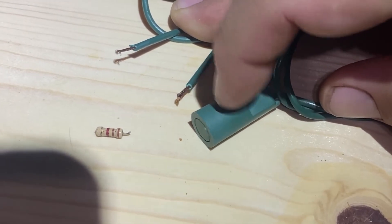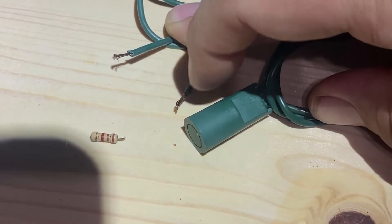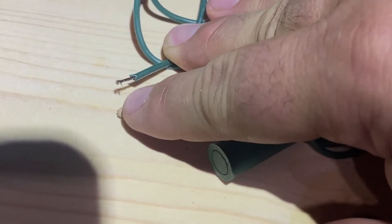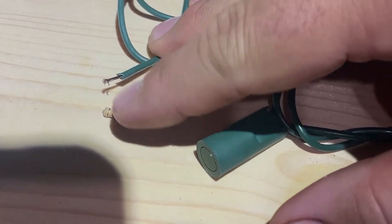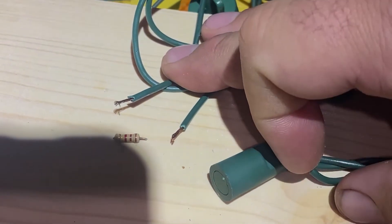I broke one of these open to see what was inside of it, and it's actually got a resistor here that connects to the two wires, and that provides resistance for the current as it goes across. The problem was in here it had corroded and broken off. So because it couldn't actually complete the circuit, the whole line was dead.